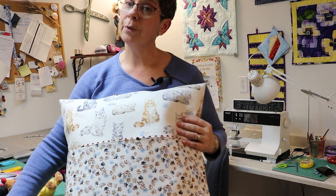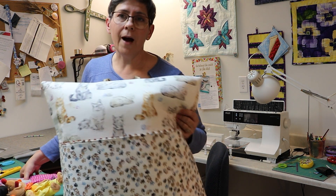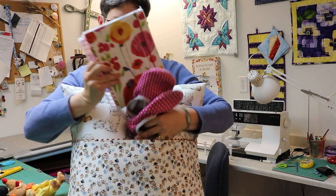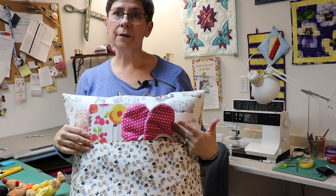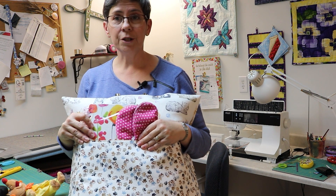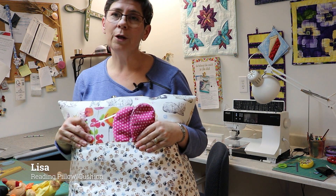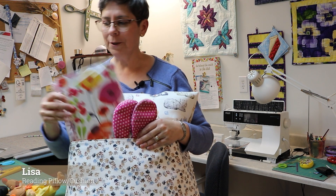If you have a princess in your home, find some floral fabrics, add a journal and a pair of slippers or even a candle. If you're making a reading cushion as a gift for someone who loves to quilt, they would love a quilt book and a gift card from Lori's Country Cottage.